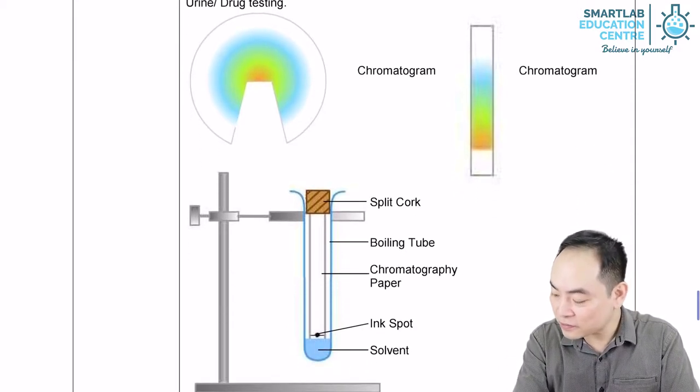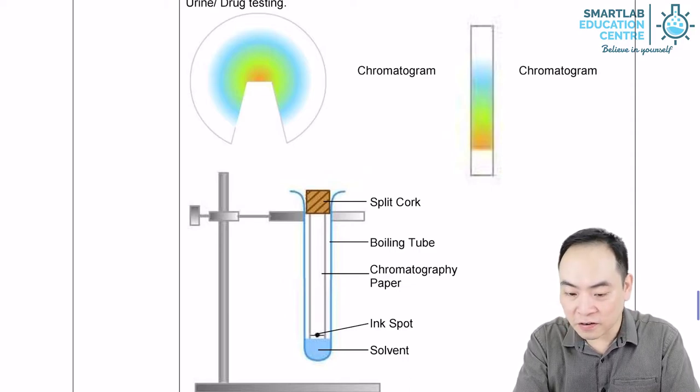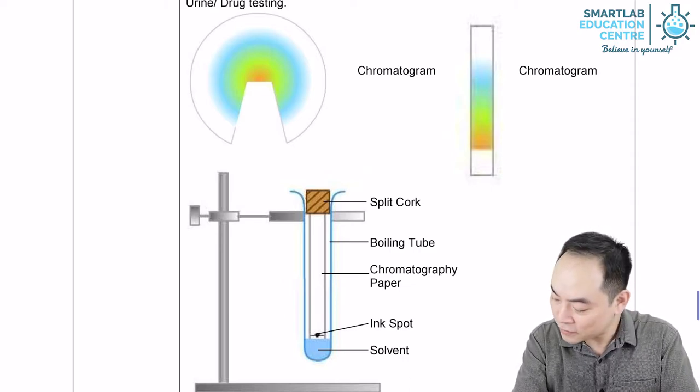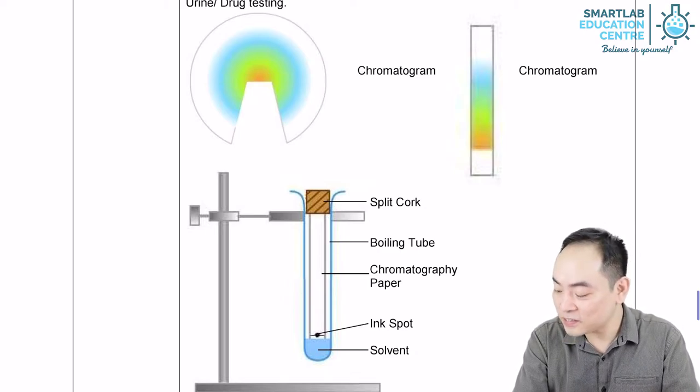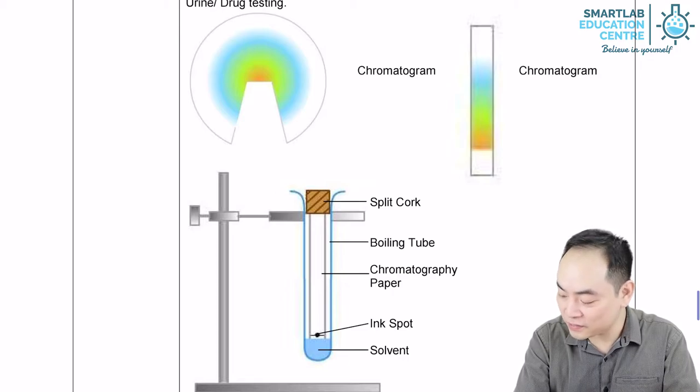The result of the separated components on the chromatography paper is called a chromatogram. A chromatogram with a single spot indicates that the sample is a pure substance, while two or more spots indicates that the sample is a mixture. This means that the number of spots shown in the chromatogram indicates the number of substances in the sample.